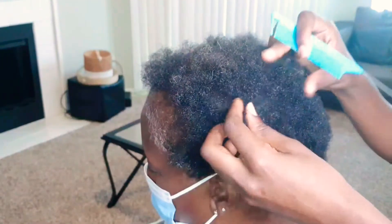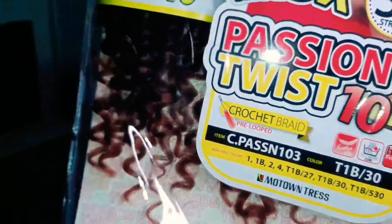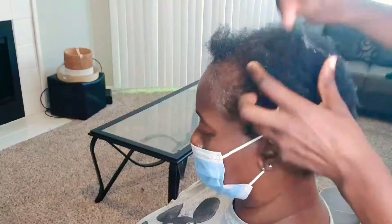Hello everybody, welcome back to my channel, it's your girl Jess Knotty. Today I am going to be applying some crochet twists to my client's hair. My client does have a little bit of thinning going on in her crown area. I will be using one pack of super jumbo braiding hair, about five packs of Motown Tress passion twist crochet hair — 10 inches with about 36 strands per pack — and a leave-in hair milk for added moisture.